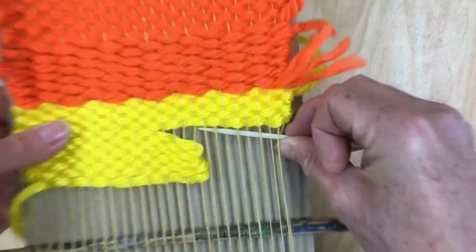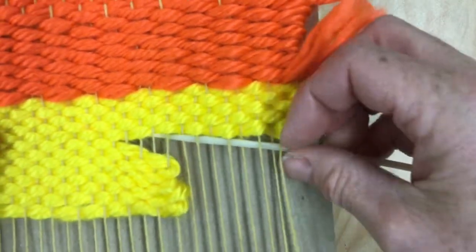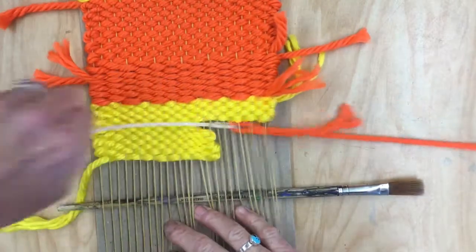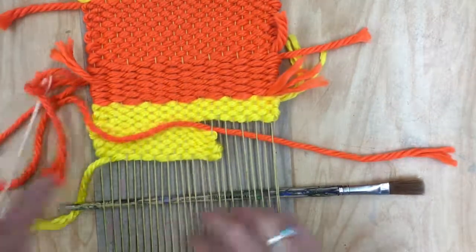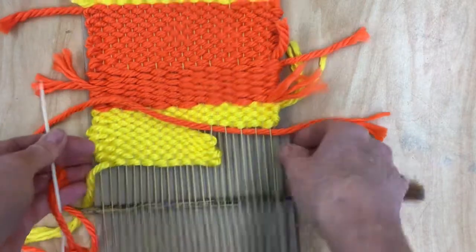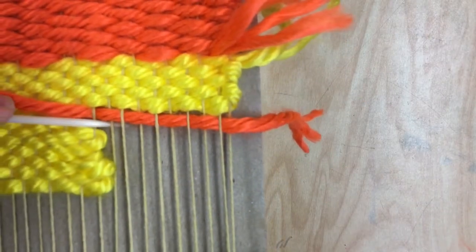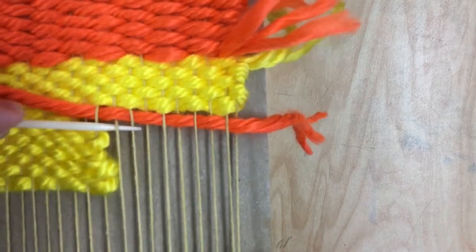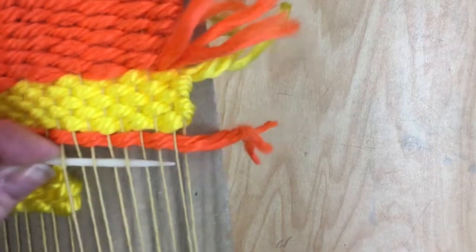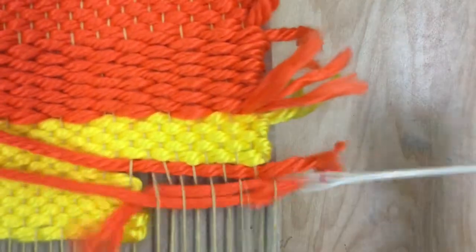The last one that I did here was over, so I'm going to go under. I'm just going to go to there, pull the string through, and then I'm going to go back in this direction — over, under, over, under — and then pull it through.